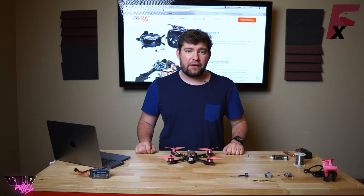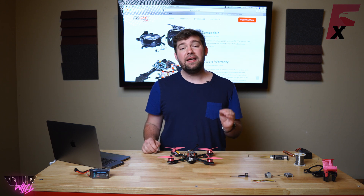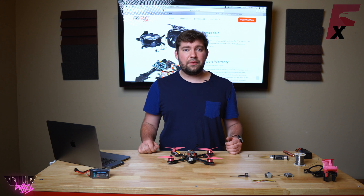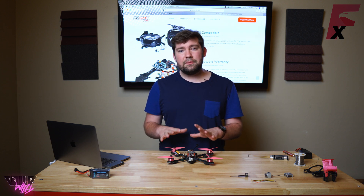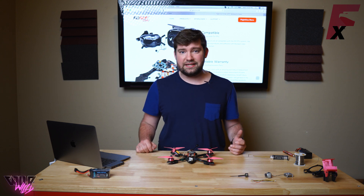For those of you living under a rock for the past year, DJI has released an amazing FPV system that is full HD. Now the problem with digital OSD is that we can't handle doing the OSD like we do in analog video on the flight controller side, so it's a little bit different to get the OSD set up on your Revolt OSD or Millivolt OSD compared to using an analog camera with a VTX.